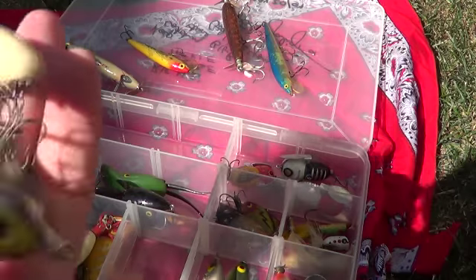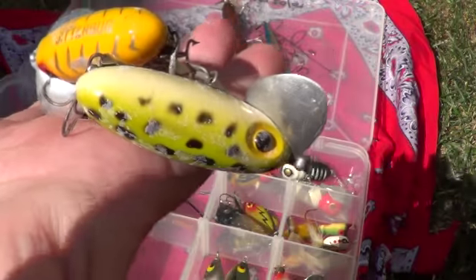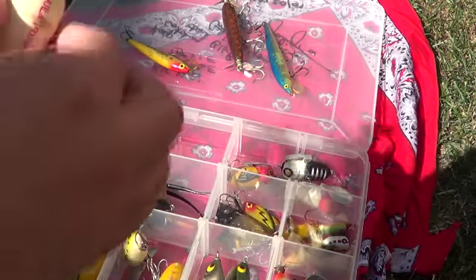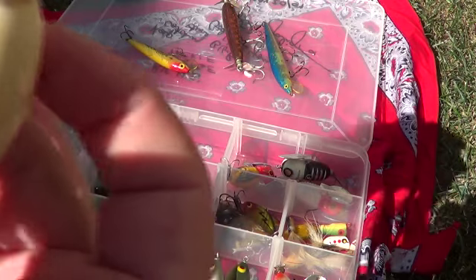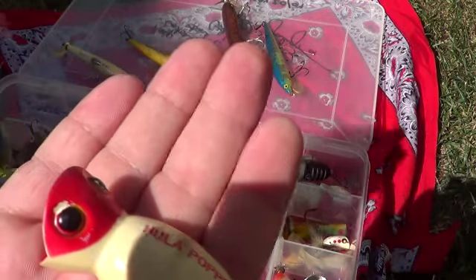We've got a handful of these ones — Jitterbugs, probably by Heddon as well. Those are cool. And we've got Hula Poppers. Ouch — hooks are still sharp. Hula Popper, one of those.